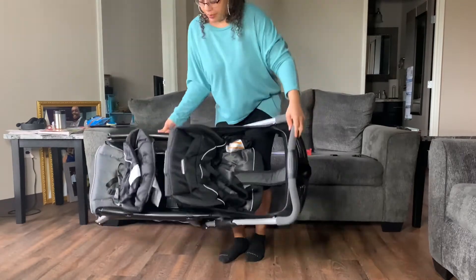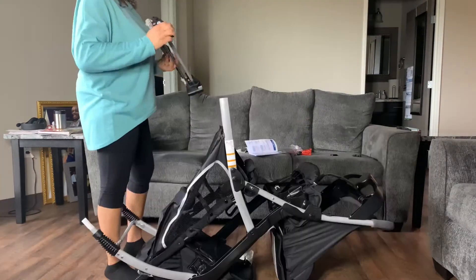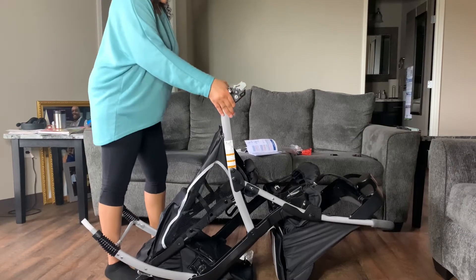I am now going to turn the stroller upside down so I can attach the wheels, the footsteps, and whatever else needs to be attached.